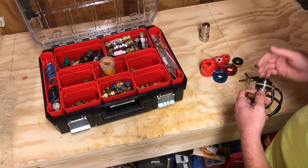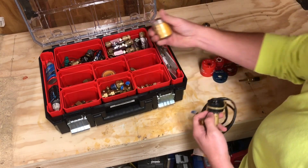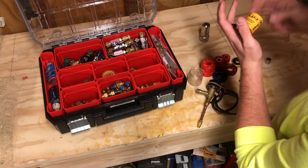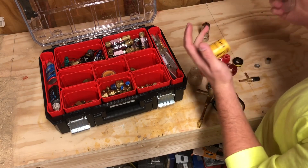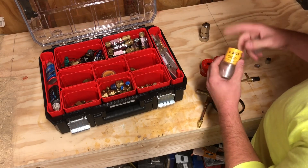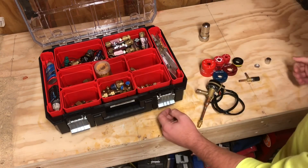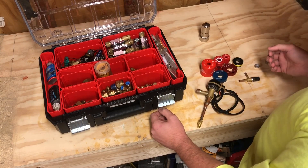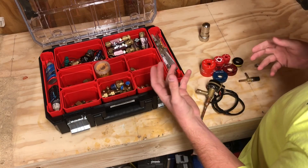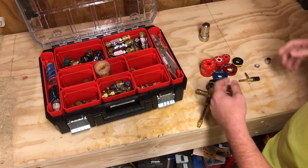A lot of times I hear people ask: can I simply use a solenoid coil magnet to open it? A solenoid coil magnet would simply slide over and open it up, but it doesn't work that way with EEVs. This only works for solenoids. Electronic expansion valves are not two-position valves — they're designed for precise control, operating on anywhere from a 480-pulse scale to a 3,000 or 6,000-pulse scale depending on the operation they're intended for.